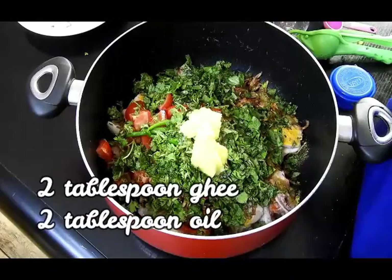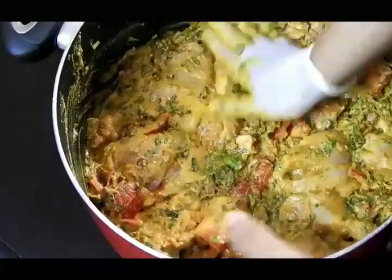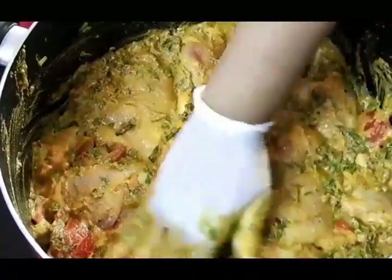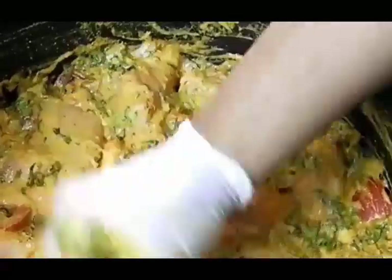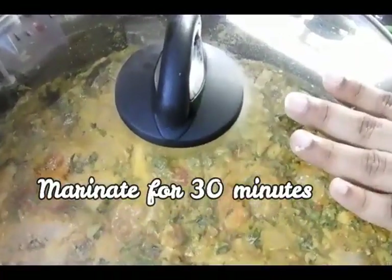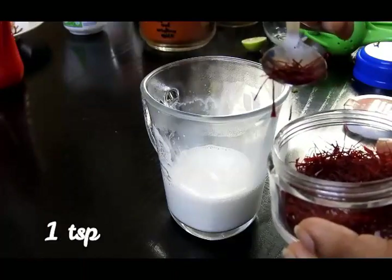I'm also adding some ghee and oil because this will help your chicken cook very soft, tenderized, and juicy. I'll marinate all this together well in the same pot where I'll cook the biryani, settling the chicken so I just need to pour in the rice once it's cooked. This will marinate for 30 minutes.